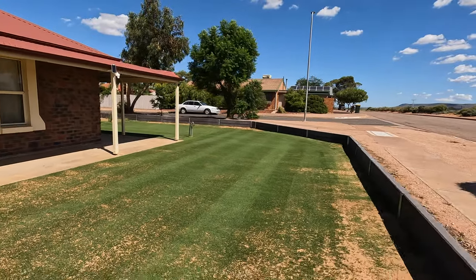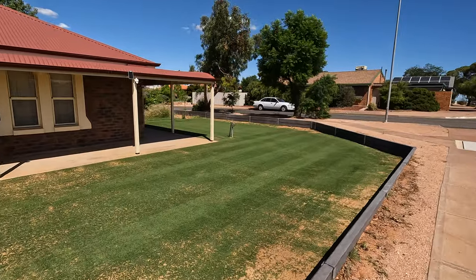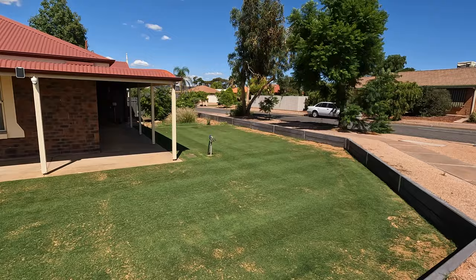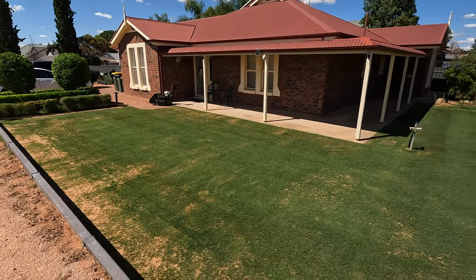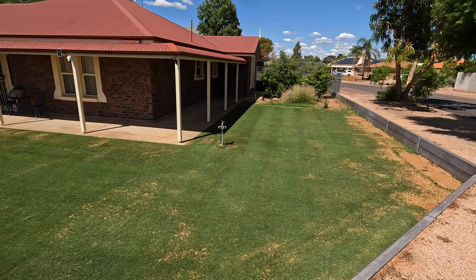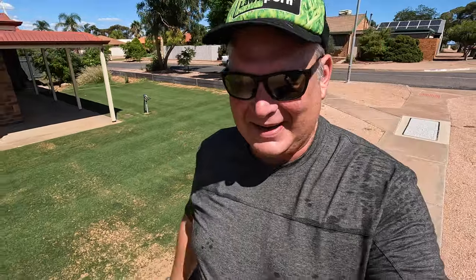Nice lines there, picked up a bucket of grass. What is it — it's like 18 days in since it was a complete sandpit. Getting some lines there too, got a few wobblies going but that's understandable — I couldn't see where I was going, I was fully sweaty. Well I'm going to go back in under the air conditioner.